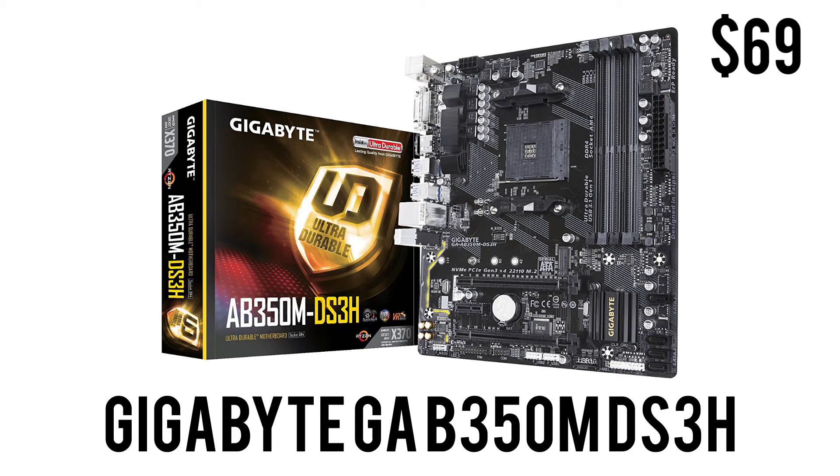To house that CPU we have the Gigabyte GA-B350M DS3H. It's an AM4 B350 motherboard in the micro ATX form factor with 4 DDR4 slots, USB 3.1 Gen 1, USB 3.0, M.2, HDMI, and RGB Fusion. For $69.99 this is a really good deal, and the best feature is that it works out of the box with the Ryzen 5 2400G and also the Ryzen 3 2200G.